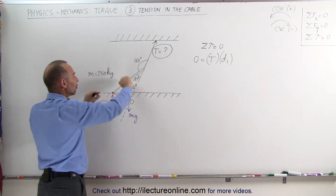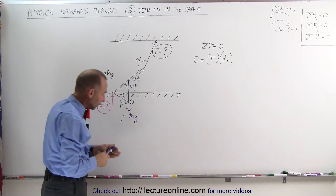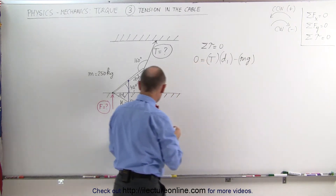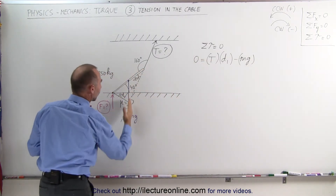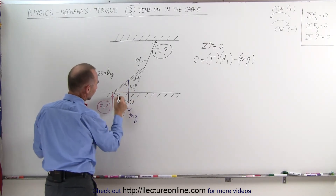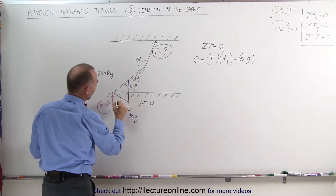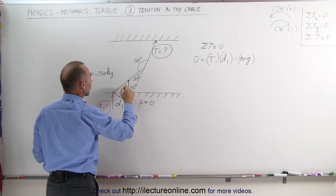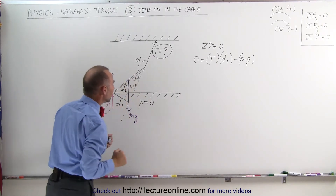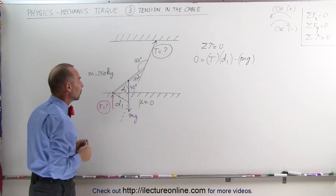The weight of the beam causes the beam to rotate in a clockwise direction, so that's a negative torque. We get minus mg times the perpendicular distance from the line of action of that force to the pivot point — we call that d₂. We don't have to worry about the floor force because it goes right through the pivot point, so its moment arm is zero.